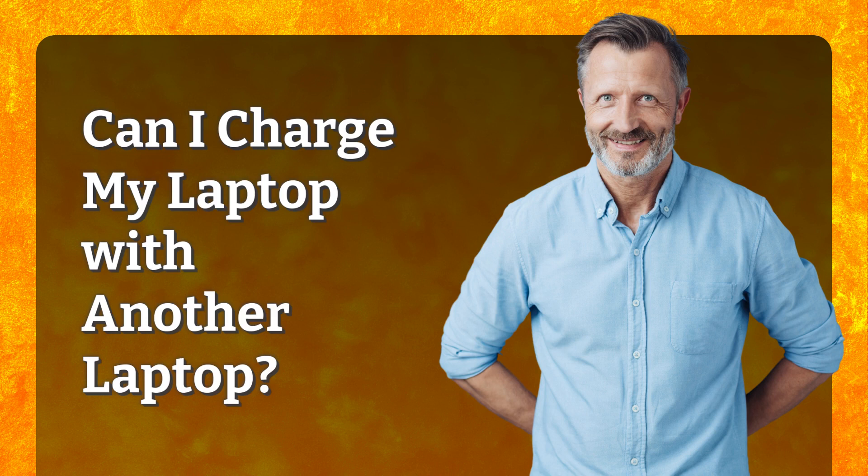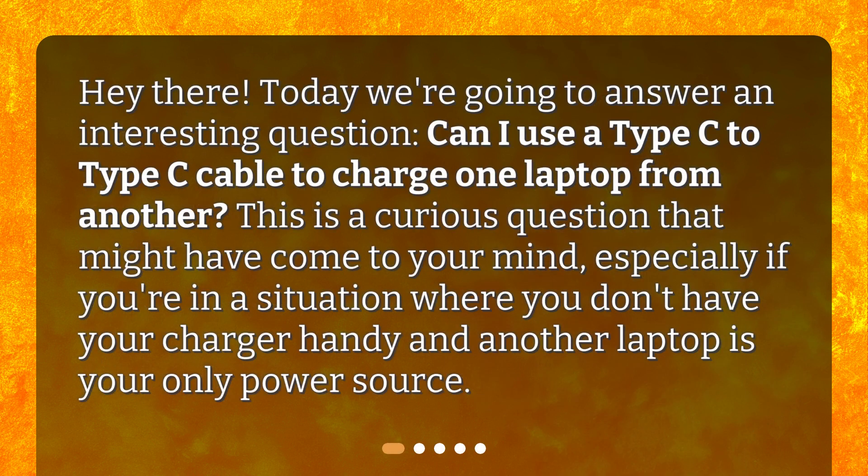Can I charge my laptop with another laptop? Hey there! Today we're going to answer an interesting question: can I use a Type-C to Type-C cable to charge one laptop from another? This is a curious question that might have come to your mind, especially if you're in a situation where you don't have your charger handy and another laptop is your only power source.